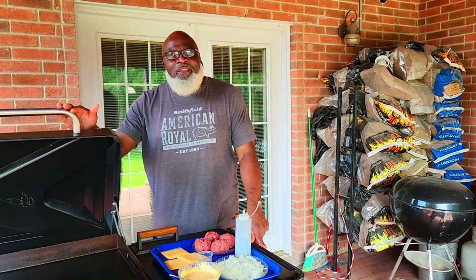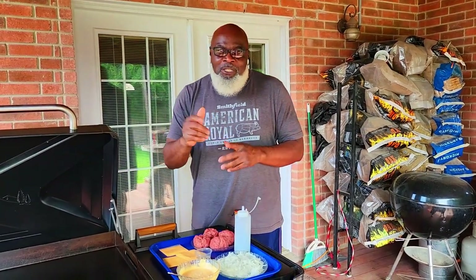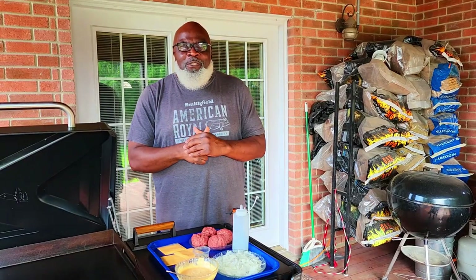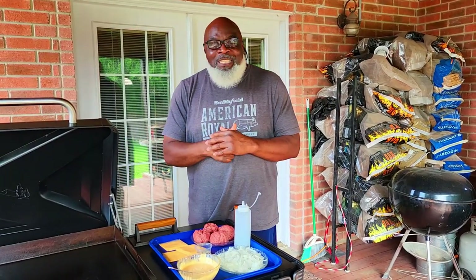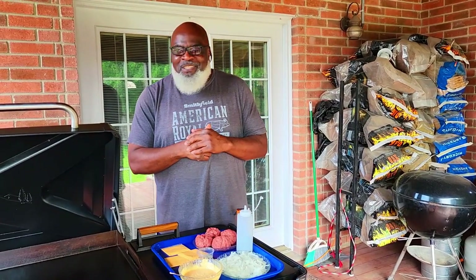What's happening sports fans? Welcome back to another episode of Mom and Papa Joe. Very short cook today — we're doing our first onion burgers. I'm a huge fan of onions, and I'm quite surprised that I haven't yet tried onion burgers.